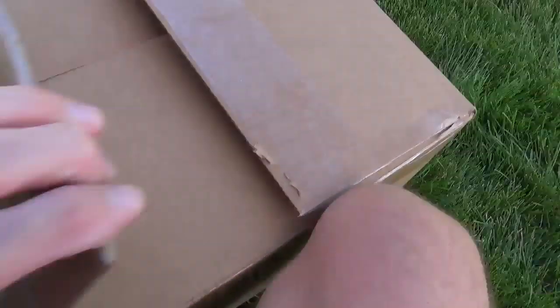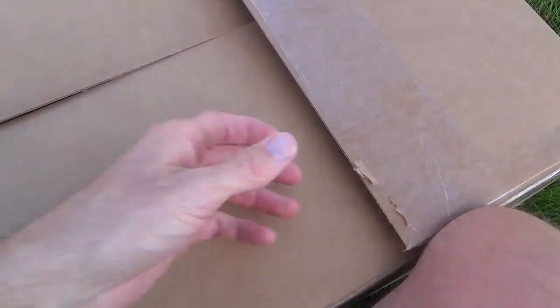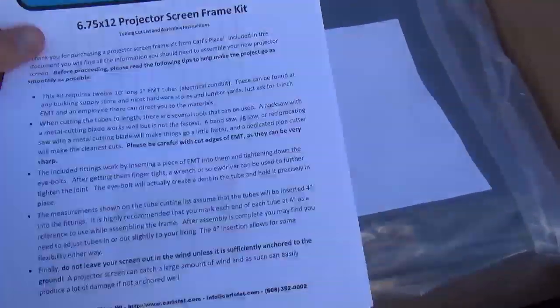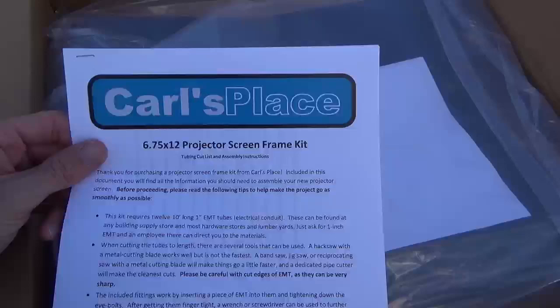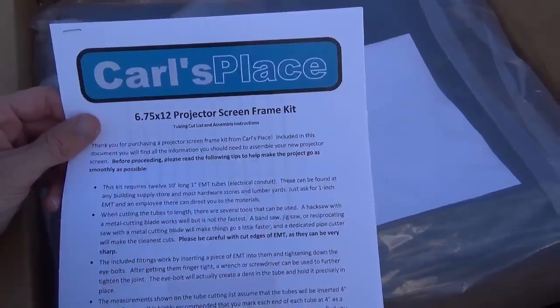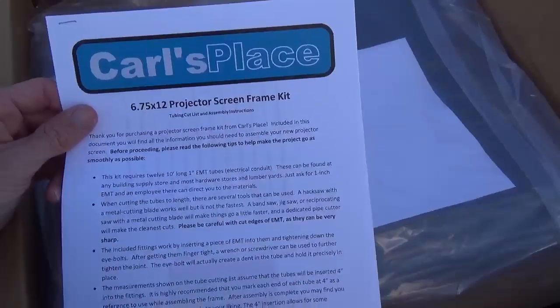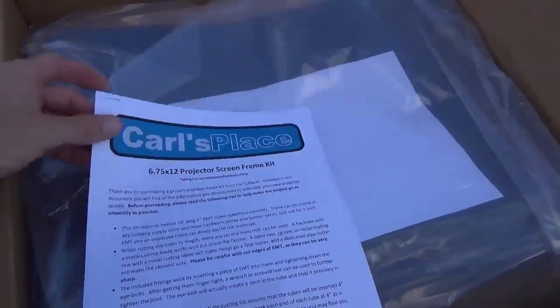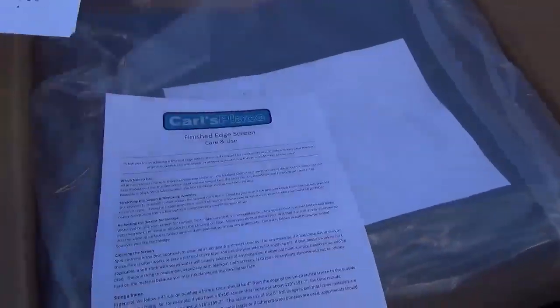We're at part two of our backyard theater, and this part is going to be putting together the large backyard screen that we got. I'm opening a box here. I went to a website called Carl's Place — you can just Google it and find it. This gives you a nice little kit with the screen, and then all you have to do is provide one-inch EMT piping for it.